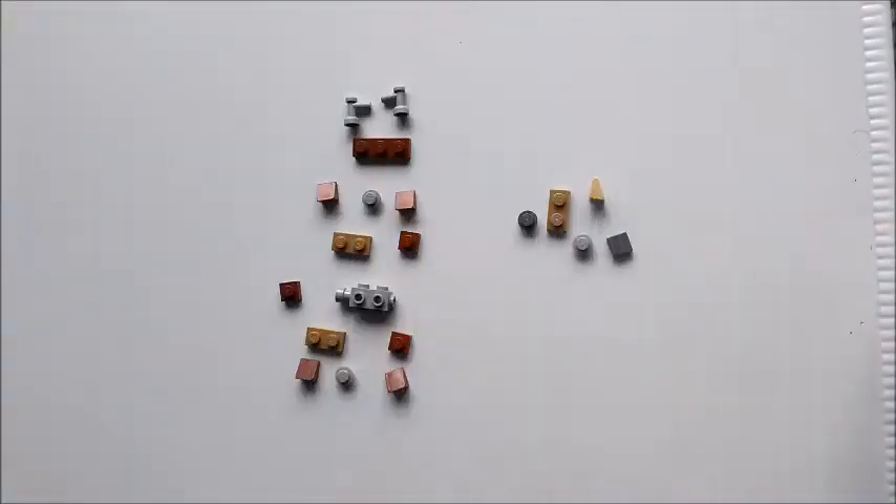So this is our 20-piece build, so it's slightly larger than previous MOCs. First we're going to build the carrier body.